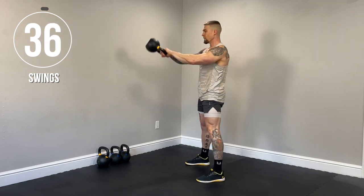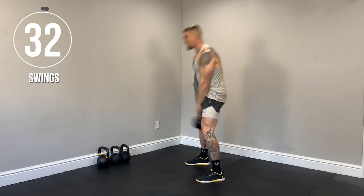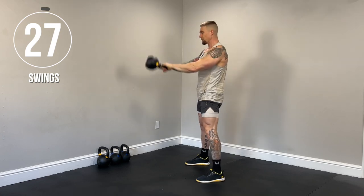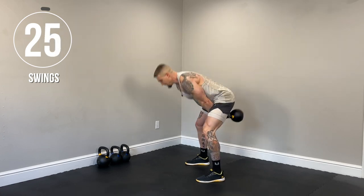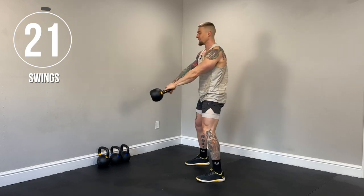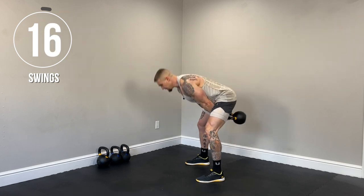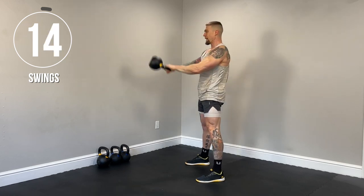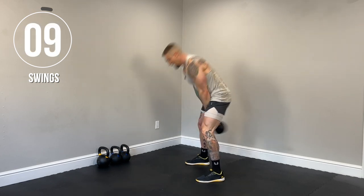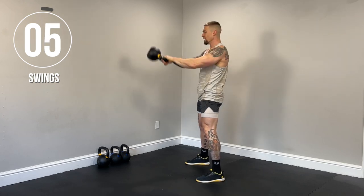So breathe in when the bell goes through the legs. Exhale at the top. Notice slight bend of the knees. And also I'm hiking the bell high in the crotch. We don't want the bell coming down here and pulling us out of alignment. Keep that bell high in the crotch. Spine nice and neutral. Back nice and straight. Remember, predominantly a lower body exercise. The arms are just guiding that bell to shoulder or eye level.